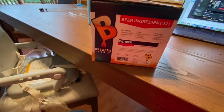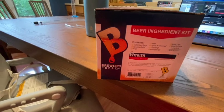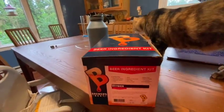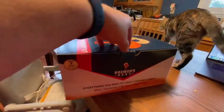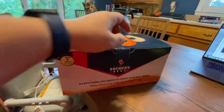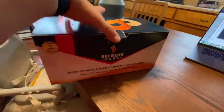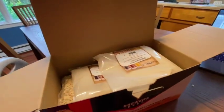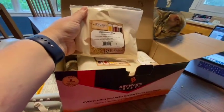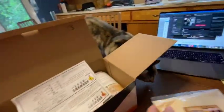This kit makes five gallons of beer. This one was about $34 to $35.95. It's a wit beer, which is a wheat beer roughly translated from German. It's very close to Blue Moon because it has orange zest in it. So we'll open this up and take a look. We'll pull out the directions — if you can follow the directions on a box of macaroni and cheese, you can make beer. What you have here is dry malt extract.